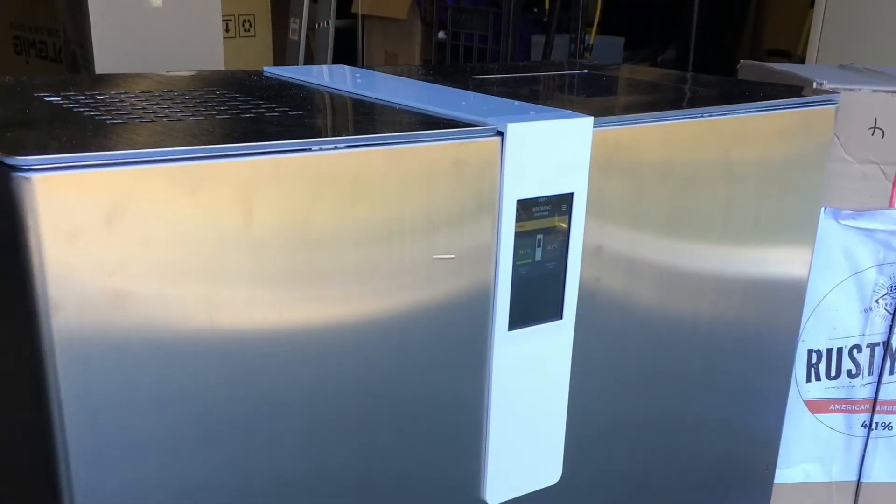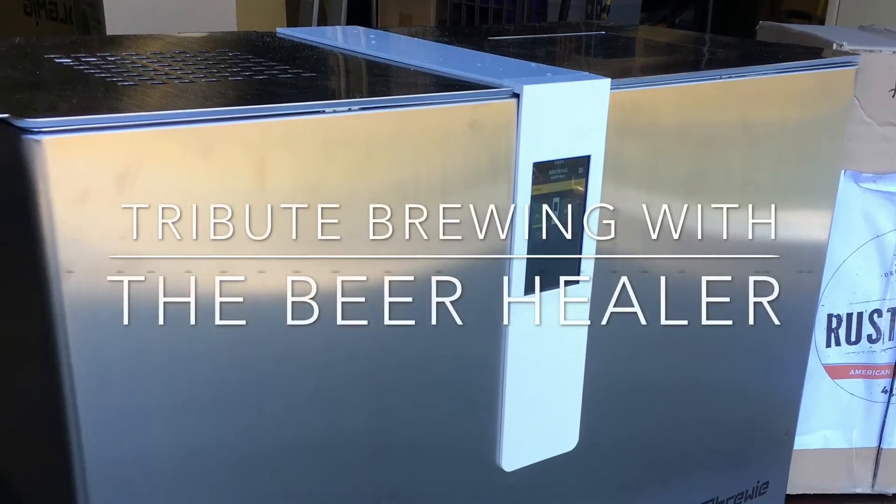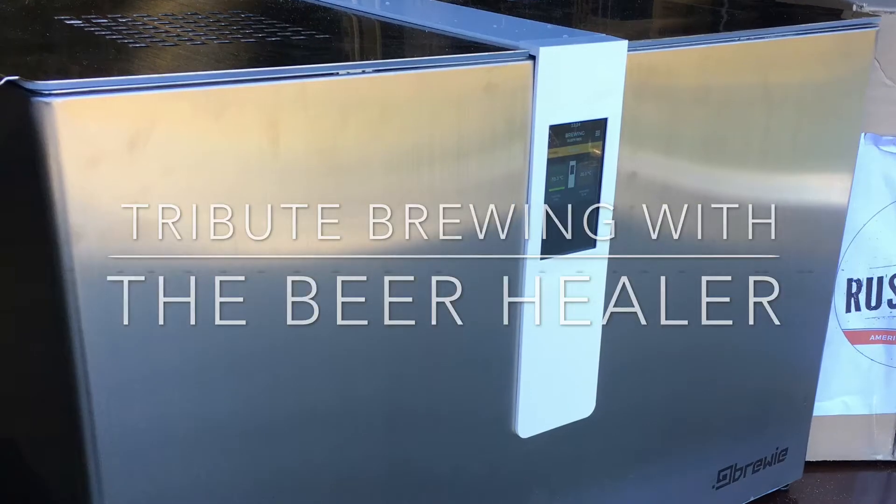Pretty excited today — it's the first of my tribute brews. G'day guys, Beer Healer here, and welcome to Tribute Day in the Beer Healer Shed. It's a day when I brew a beer that is a tribute to an absolute classic, the Sierra Nevada Pale Ale.